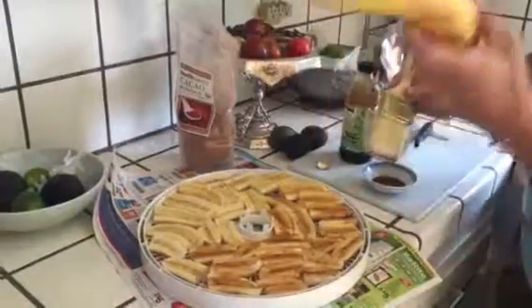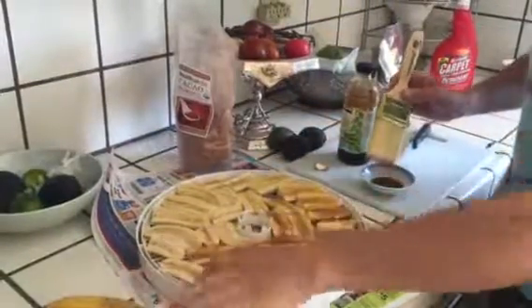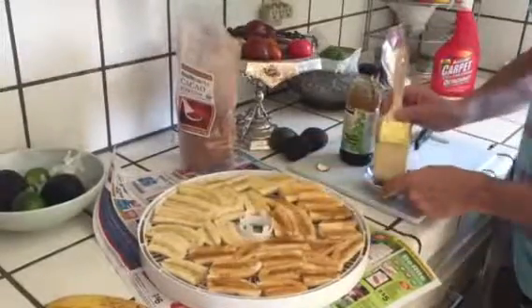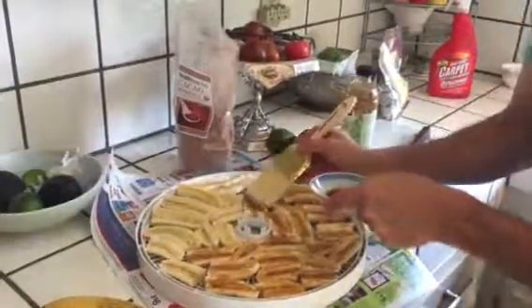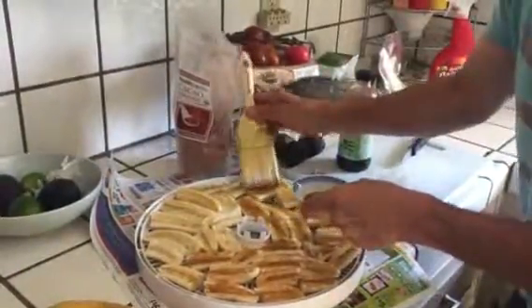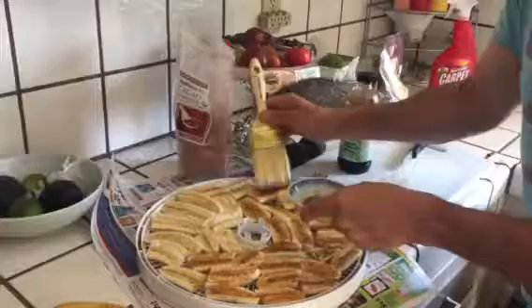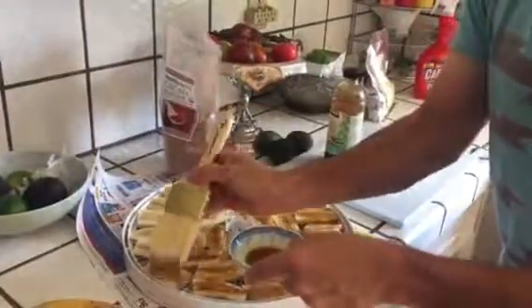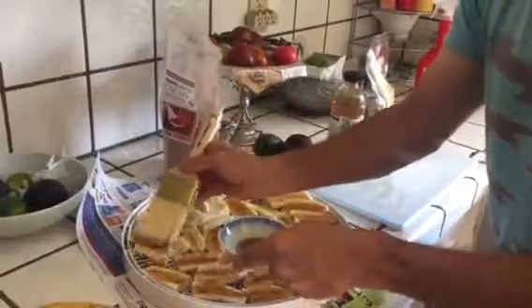Take your super ripe bananas, peel them, cut them into quarters, slice those in half, and fill your tray. Take some vanilla extract — get the real stuff, it's worth the money. Don't buy the imitation stuff, imitation is imitation.